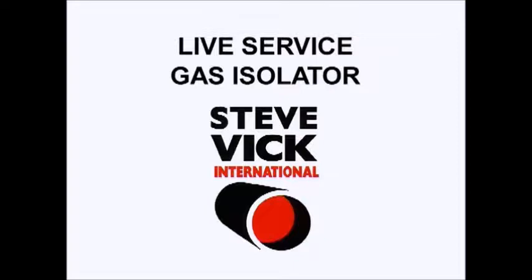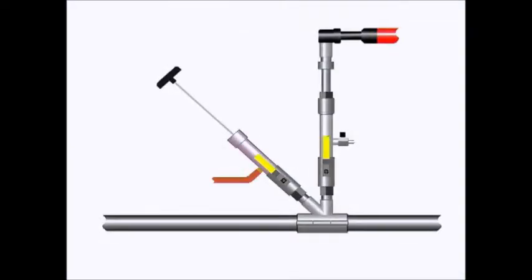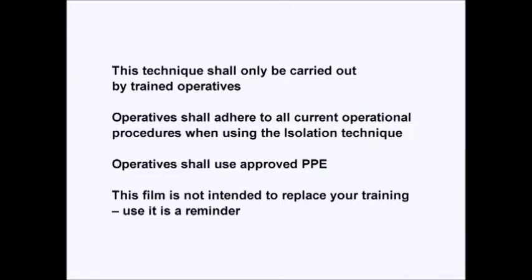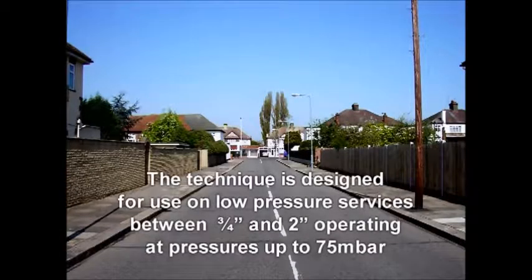As you will be aware, gas services are often cut off under live gas conditions where there is no isolation valve to disconnect the service. This technique avoids the risk of working with live gas by installing a temporary stopper whilst the service is cut off. As an operative, it puts you in control — there's no need to rush the cut-off as it becomes a controlled operation, typically taking around eight minutes.